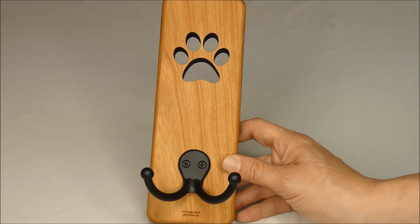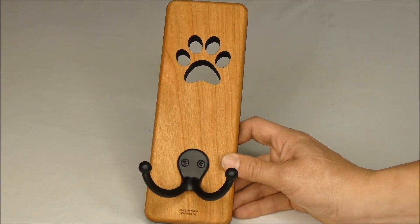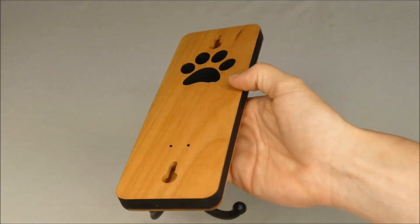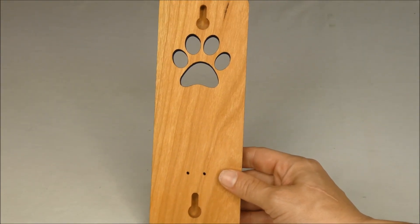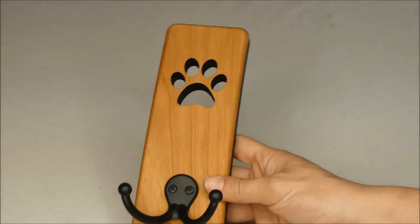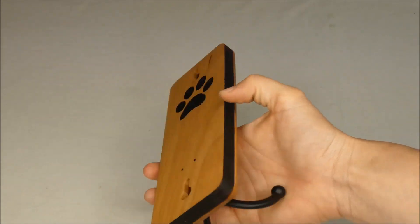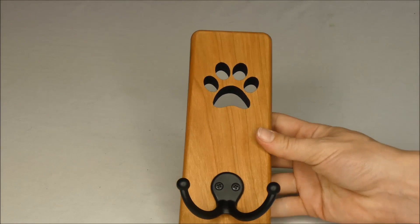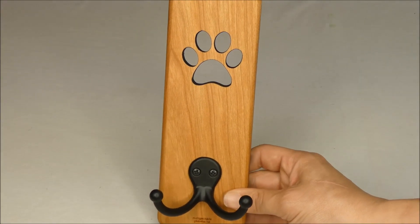We are very, very happy with it. It does retail for $29.32 on Amazon at the time of this review, so it's a very cost effective option. If you're on a budget, this makes a great gift for a dog owner or dog lover that has everything. I do love that it's very affordable, though I can appreciate that not everybody has $30 in their budget just for a leash holder.